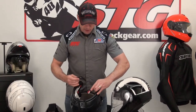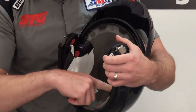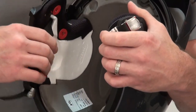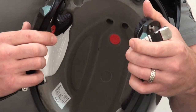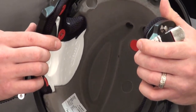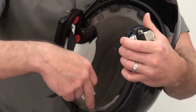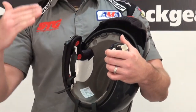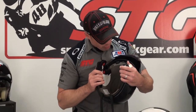Now here's something you definitely don't see every time you disassemble a helmet. Have a look at that EPS — there is actually flocking on the EPS. The reason they've done that is it helps to dramatically reduce the production of noise when air is flowing in through the EPS and through these channels that provide the ventilation. That's further proof of how far Schuberth takes this to give you the best possible product.